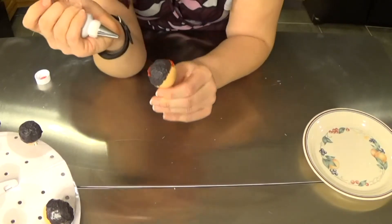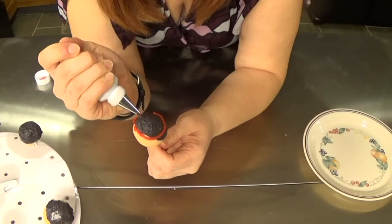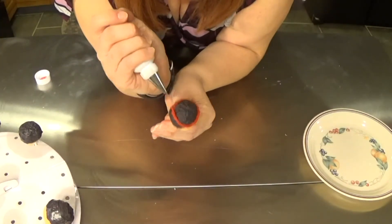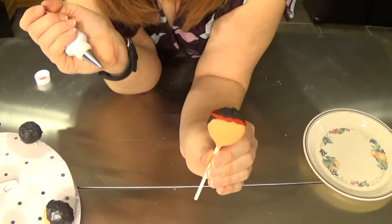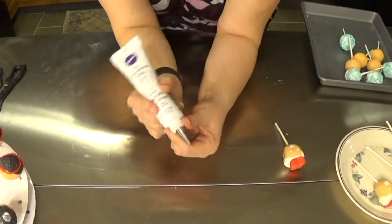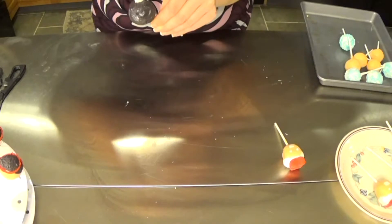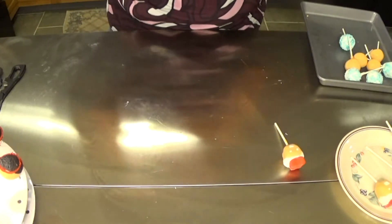I'm just spinning my cake pop as I pipe the headband. If you miss some spots just go back and fill them in, then add some tails down the back where it was tied. For Chun-Li's buns, we are going to use white decorating icing with a number 5 tip to pipe out her buns. Take the white decorator's icing and pipe a nice cute little bun cover — just pile it up.